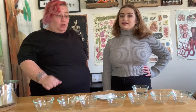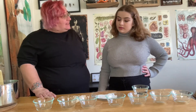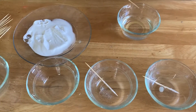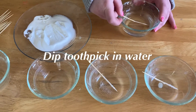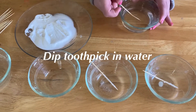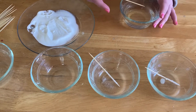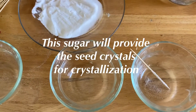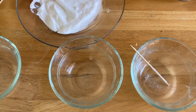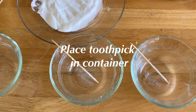While we're waiting for our sugar solution to cool, we're going to prep our next step for our rock candy. We have a little toothpick and we're going to dip it in water, getting it as wet as we can so we get as much sugar on it as possible. Then we roll it in the sugar and put it in the little glass bowl.